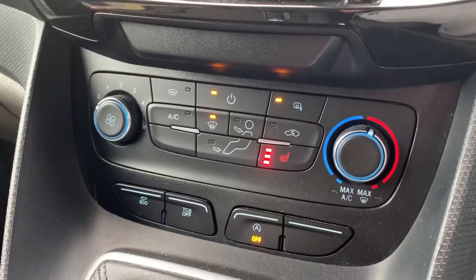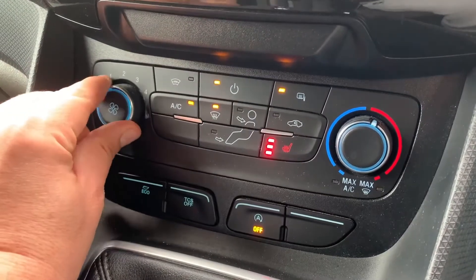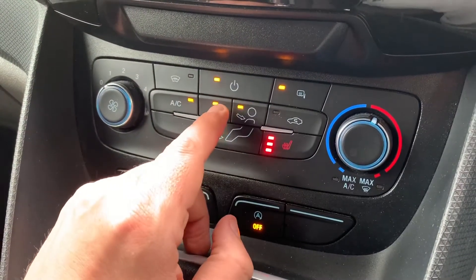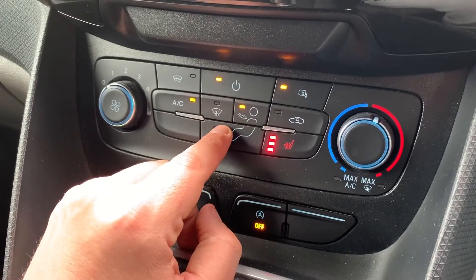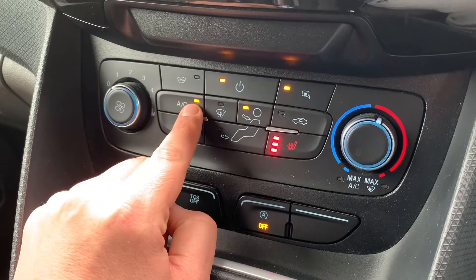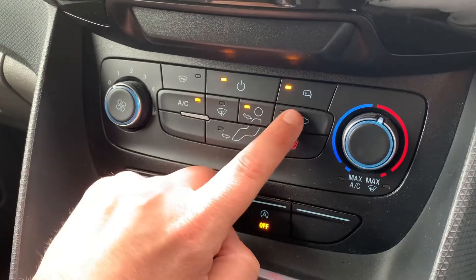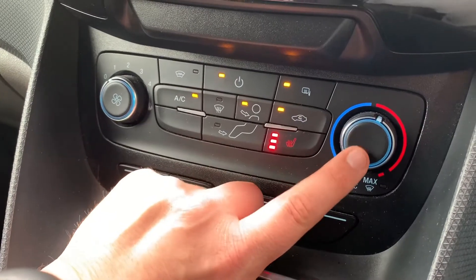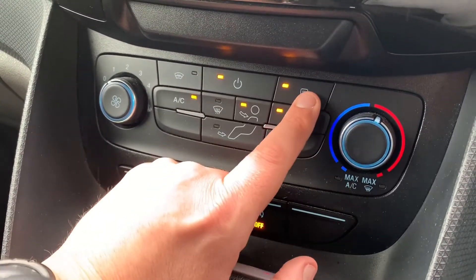Below that we have the air conditioning, so you can adjust the fan speed, the temperature, and the direction you'd like the air to be distributed. When you're happy with those settings, this button turns the air conditioning off or back on again. You can recirculate the air that's in the van — that's a great way of heating up or cooling down quickly depending on the temperature you set.